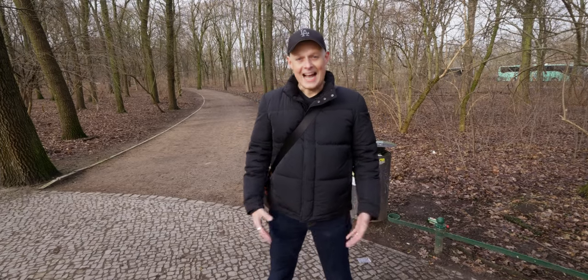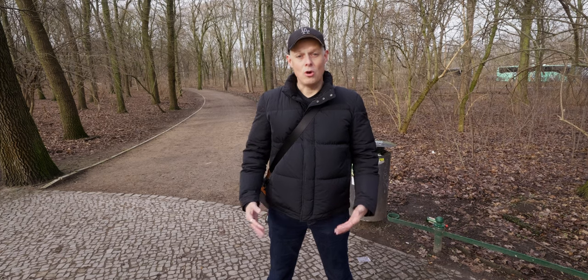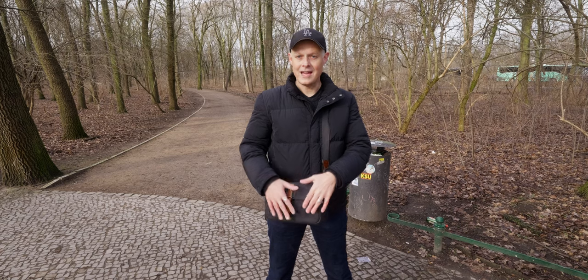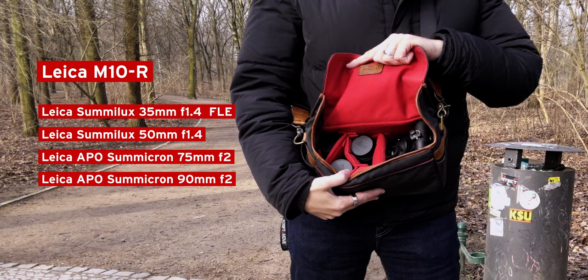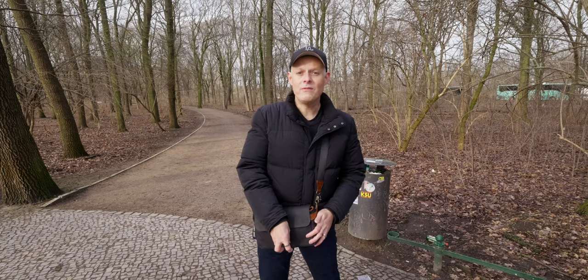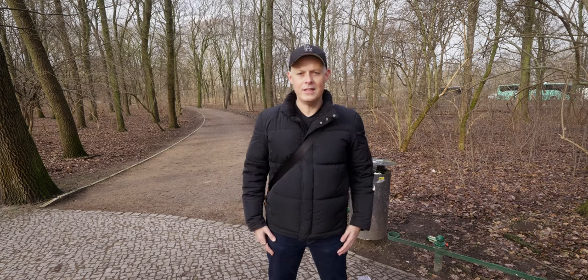What I first want to talk about is size. The fantastic thing about the M system is that it's very small and handy. I have here my whole M kit — a camera body and four lenses, all in an Ona Bowery bag. The whole thing only weighs a little bit more than three kilos. So it's very flexible and I can just carry it everywhere. From a system philosophy point of view, it's the size: it's small, it's inconspicuous, it's flexible.